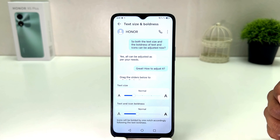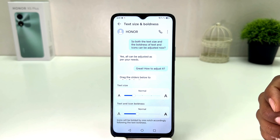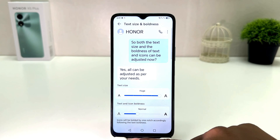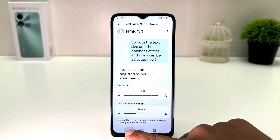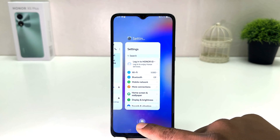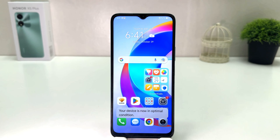If you decide to make your text size large, you can simply bring the slider over there and your phone text size is going to appear in large size. You can see now my phone text size is appearing in large size, which is really quite interesting.